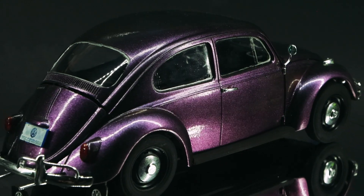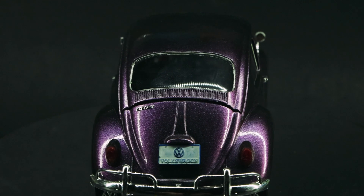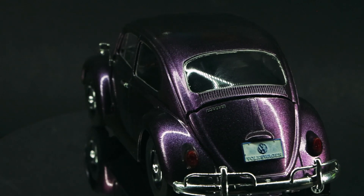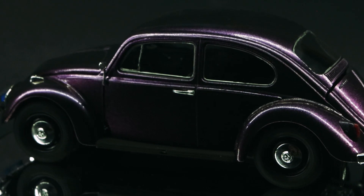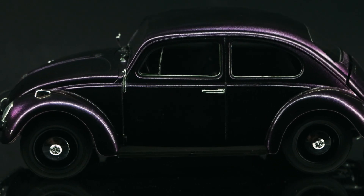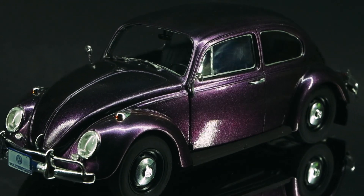I used a Tester's color-shifting paint on this — it's kind of hard to tell in the video, but it's a purple-slash-green shifting. Then because she likes black, I went with a lot of blacked out interior and wheels and stuff like that. Anyways, hope you all enjoyed and catch y'all next time.